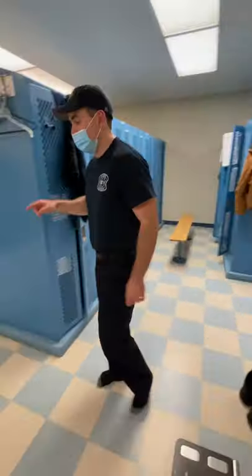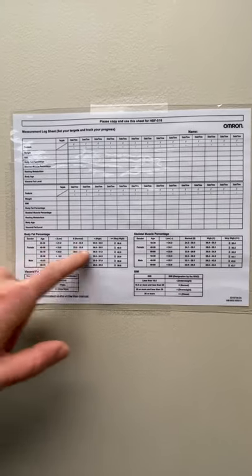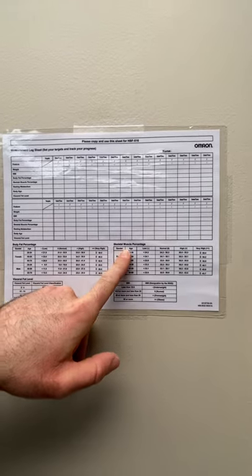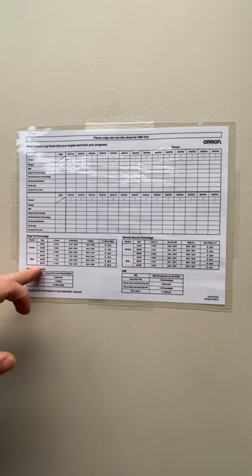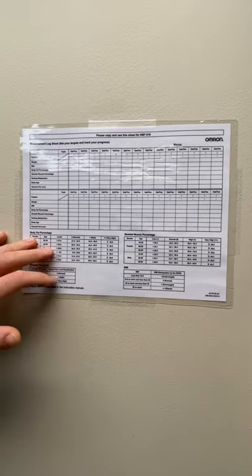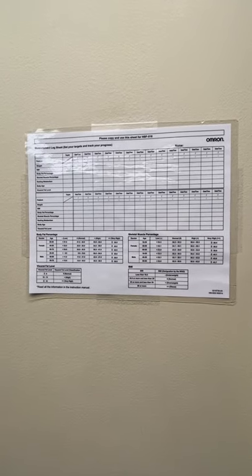Real quick, I just want to show you — we hung up here in the locker room this chart. The scale is going to be located here. You can see, based on your age and gender, where you should fall in these ranges: your body fat, your skeletal muscle — that's your muscle mass percentage — visceral fat levels, and your BMI index. So you can base that off your age and male/female. That's how you use the scale — pretty easy, pretty self-explanatory. Any questions, please let Kyle or I know. Thanks.